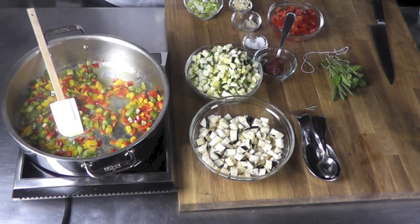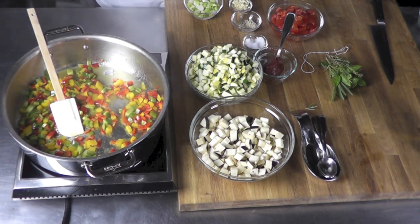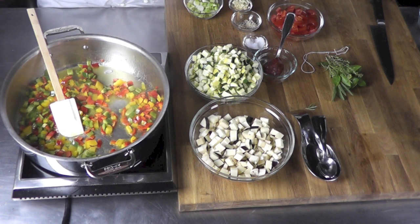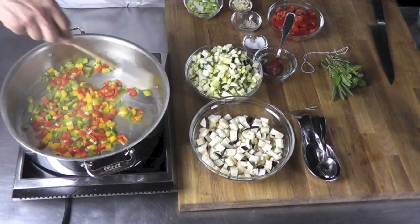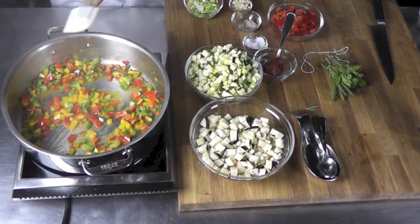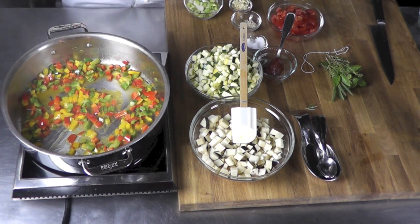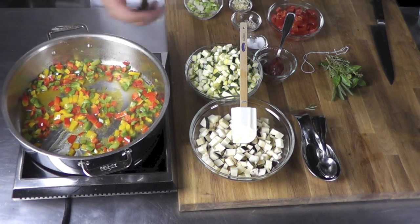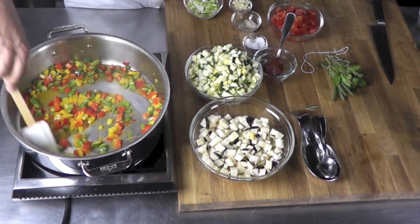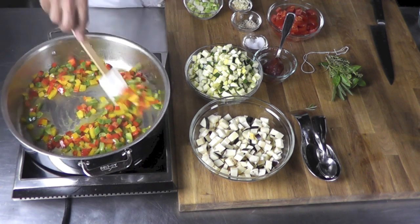I will use this ratatouille after for different dishes and garnishes. I hope you look at those videos too. Sometimes what you could do is cook all the vegetables separately and then combine them together at the end — this is another way. I like this way because I save on cleaning all those pots after. I know it's going to be very good — I've made this recipe hundreds of times.